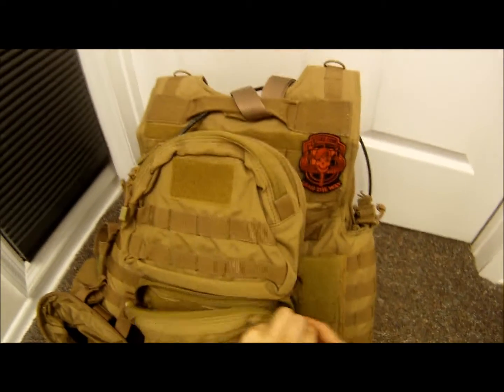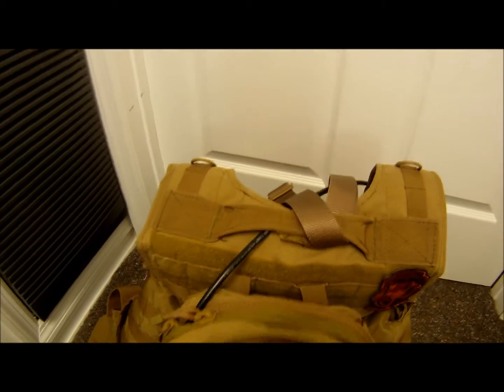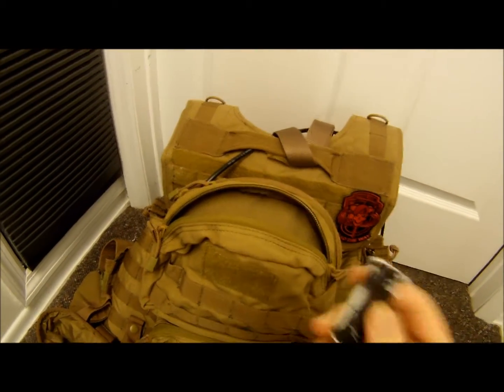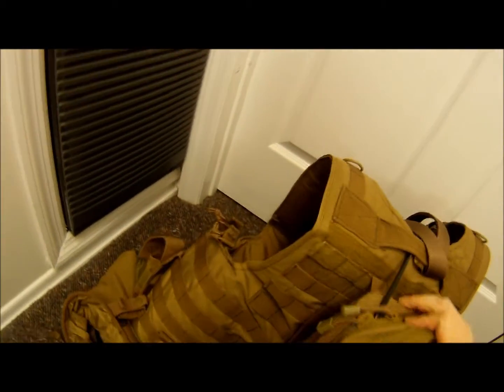In the upper little pouch I have my tournament lock for my regulator, which I'll show you later. Then in the big pouch, attached by four sets of attachment points, I have my tank with my regulator and air line.